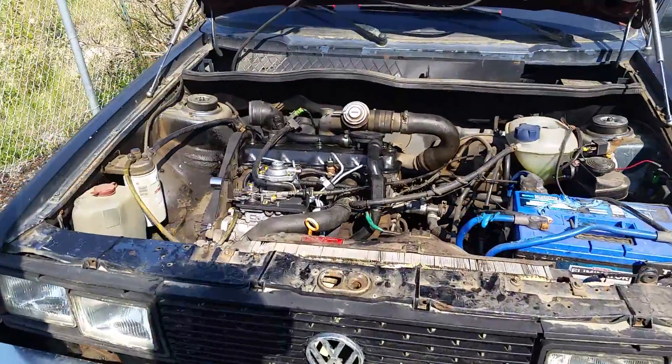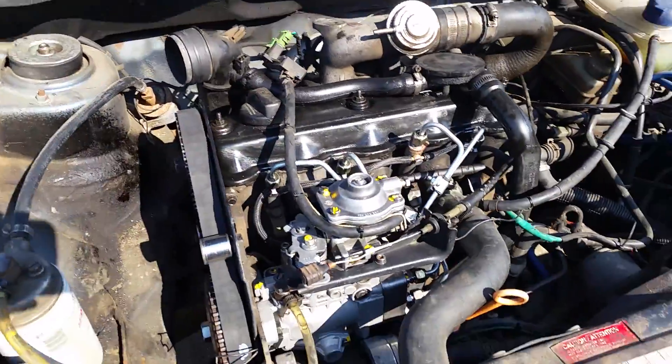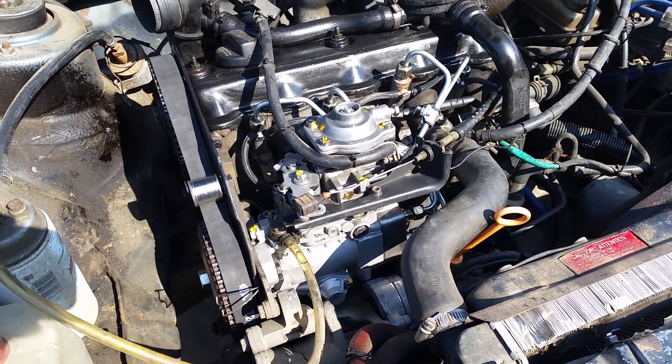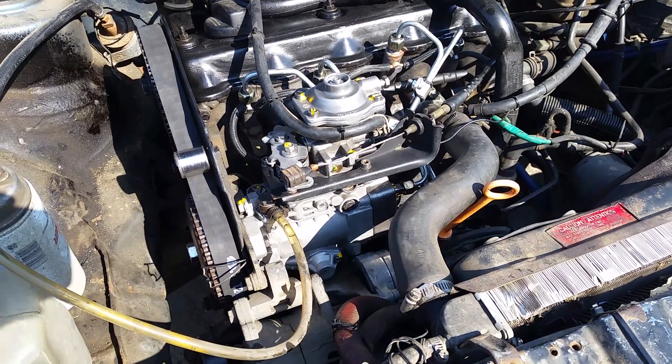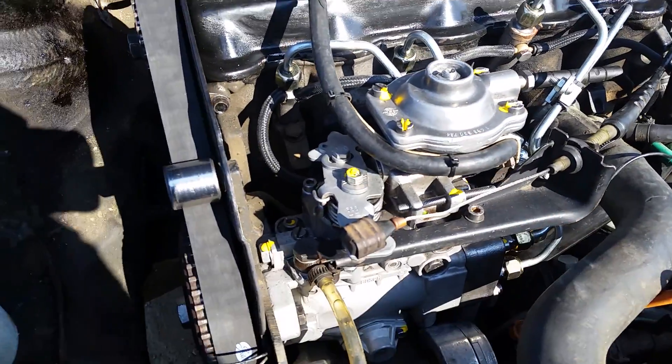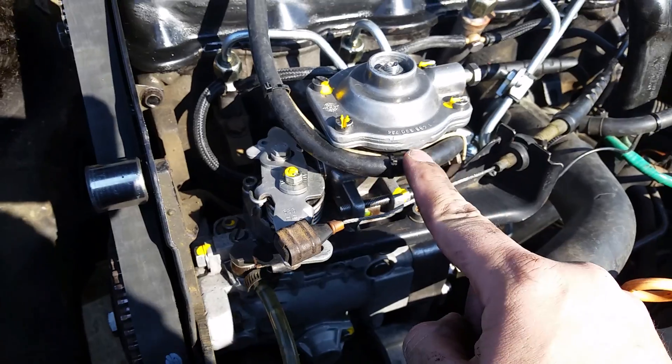Alrighty, so I have just installed a Giles MTDI pump. Now this is not the exact pump I sent him because there were some issues when he was taking it apart — the case broke. This is the same LDA and stuff because those are my marks there for my hammer.